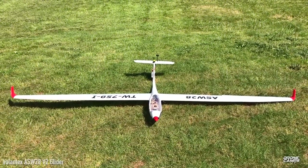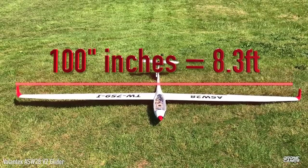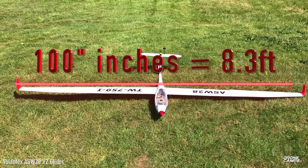Welcome back to the Drone Camps channel. Today we're going to review the Volantex ASW28 V2 glider. It has a huge wingspan of 100 inches, which equals 8.3 feet — plenty of room for soaring and catching thermals.